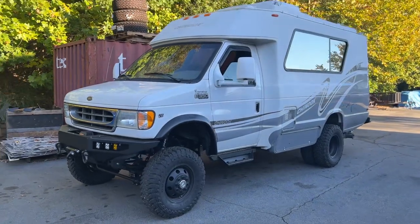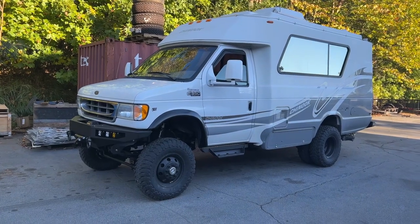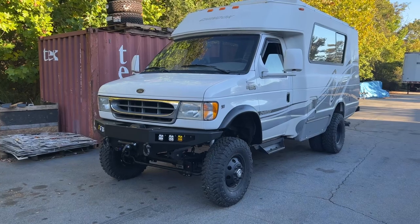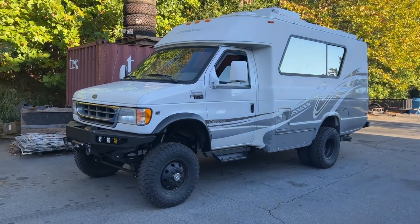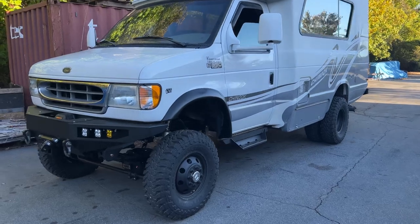It was at a dealership in North Carolina that specializes in these Class B and B+ RVs. Our customer purchased it, had it sent here, and it's been patiently waiting its turn for us to do our thing.